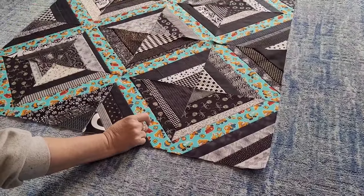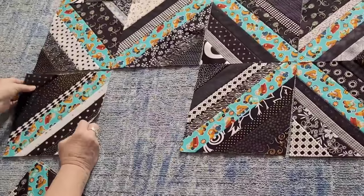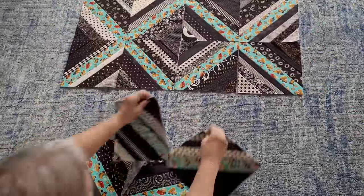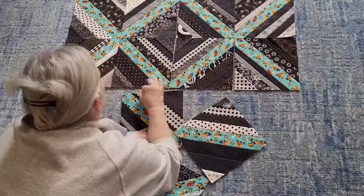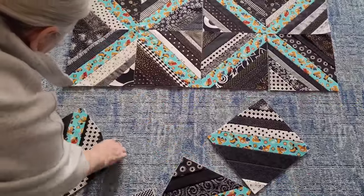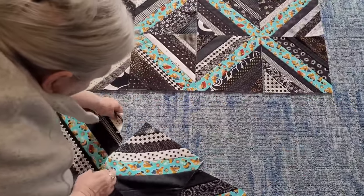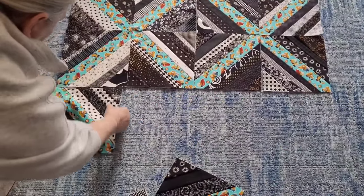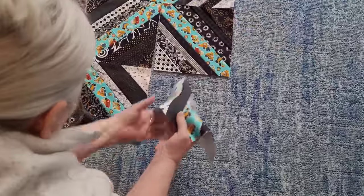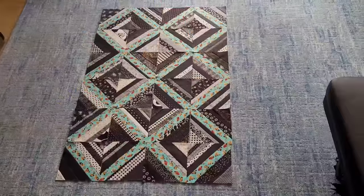Here I'm pondering: do I want that? Do I want this? Look how those two above me are together — I decided no no no, because it bugged me. So I trade blocks in and out, move things around, and decide where they go. I always do this on the floor because I prefer it to a design wall. I guess I'm still young enough to do that.